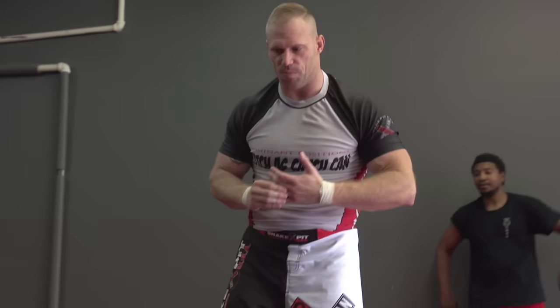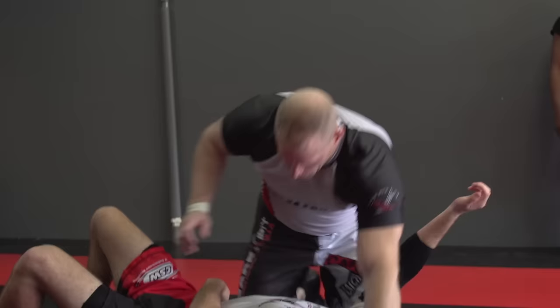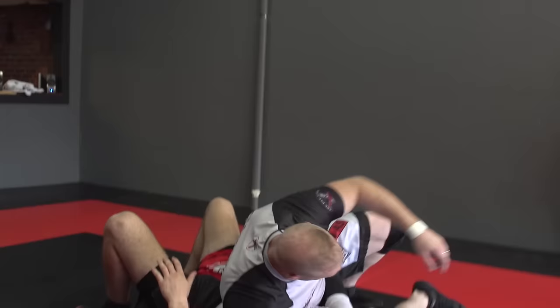You always hear me talking about action and reaction. We're building scenarios, trying to memorize the possible reactions your opponent can give you to maintain that one-step-ahead position, both mentally and physically. I'm trying to figure out where he's going before he goes, and then use that movement to improve my position and hopefully land a submission along the way.